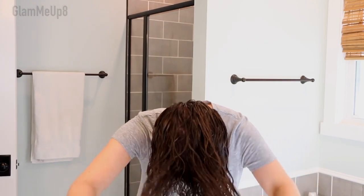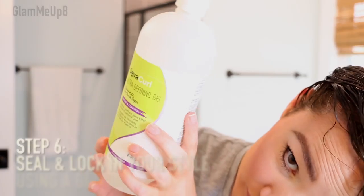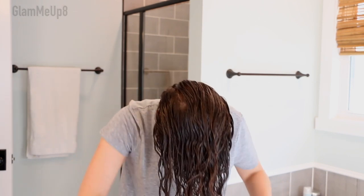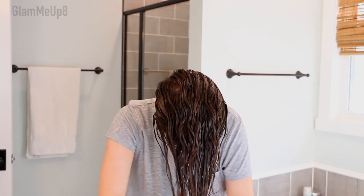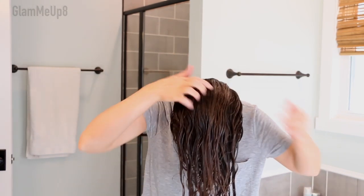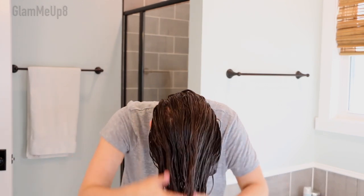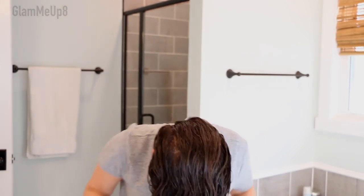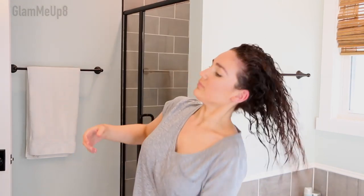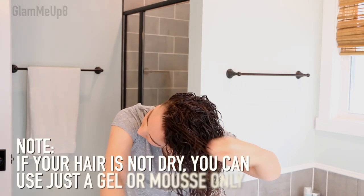After combing through the cream I like to break it up with my hands so I don't have too many clumps. Now I'm going in with the DevaCurl Ultra Defining Gel. This is what's going to seal all that moisture in, prevent it from escaping, and keep hold in my hair. Anything like a gel or mousse is your last step — it's a sealing product that locks in moisture and gives you a gel cast. DevaCurl has various strengths: the Light Defining Gel, the Ultra Defining Gel, and the Curl Maker spray gel. Make sure whatever you use is alcohol-free and silicone-free.